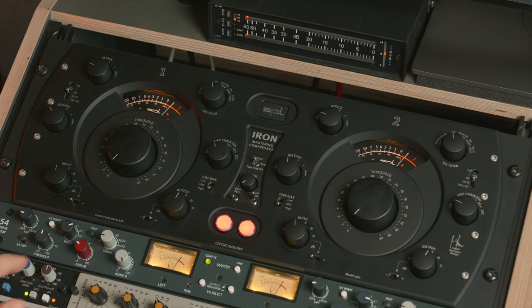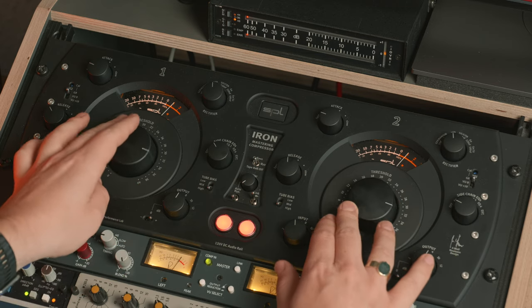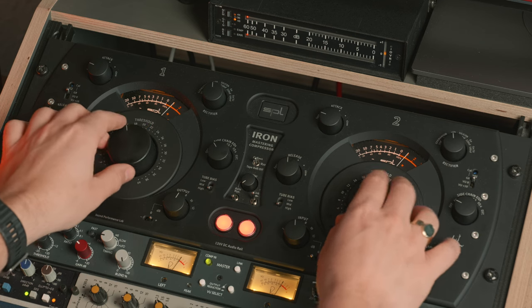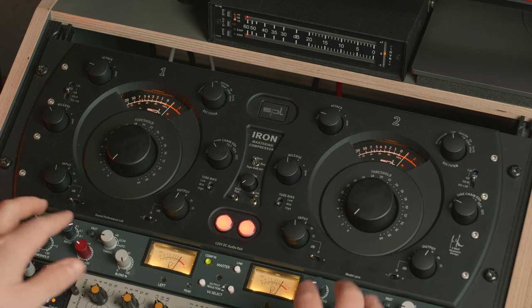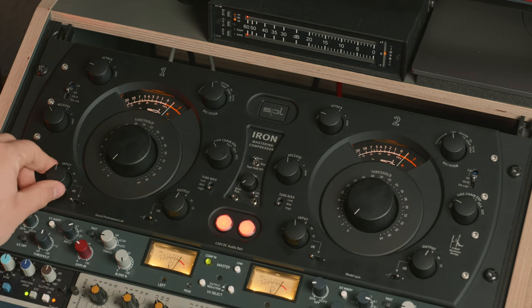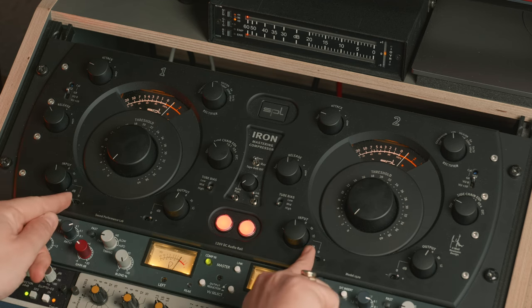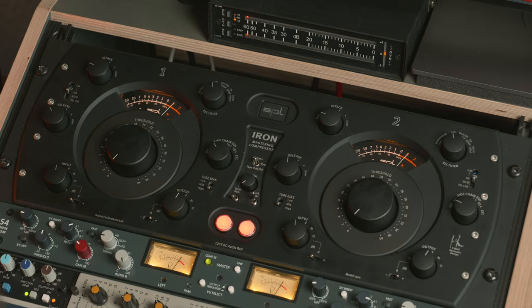Apart from the variable mu concept, the SPL Iron is very easy to navigate. We have our two sides, left and right, with our big threshold knobs at the center — really lovely to touch. SPL's build quality is magnificent and the Iron is no different. Then we have the most important section for me: the input and output section at the bottom. Here you find the input and output trim, which can be negative or positive, or set to the middle position for zero trim.